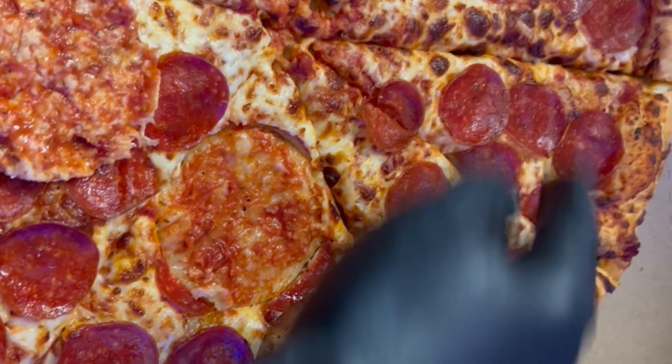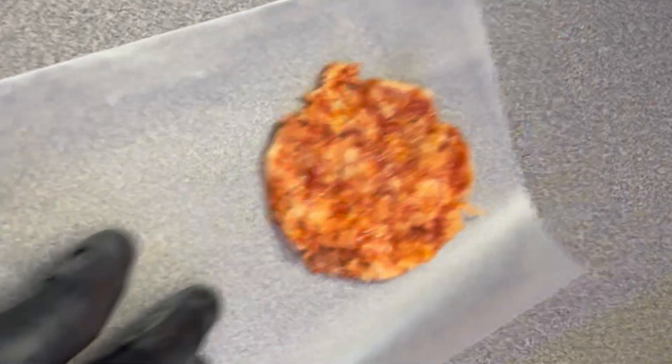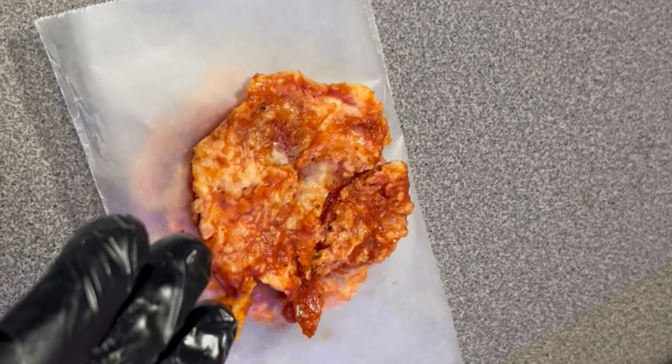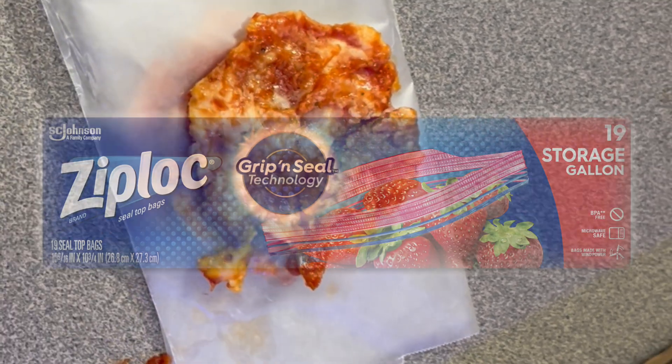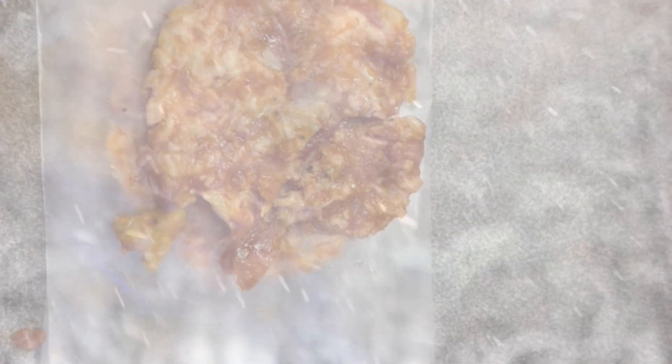Now, make sure they don't do what they did to me and cut it in twos like this. Then I tear sheets of wax paper and lay them down, folding it over on the next one and stacking them like this. Once I finish all of them, I'll place them in a Ziploc baggie and then freeze them until I'm ready to use them.